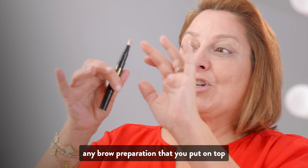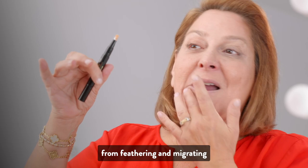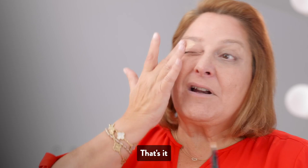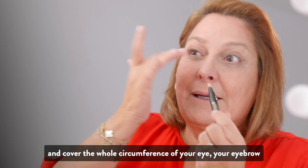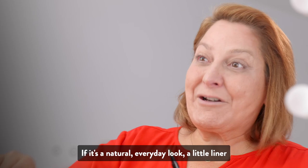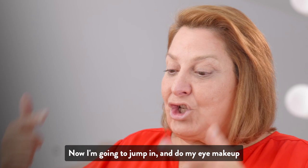And here's another secret: I do it around my lips. It highlights your lip, makes your lipsticks stay longer, and prevents lipsticks from feathering and migrating. Just put it on and use your finger — or a brush if you prefer. Cover the whole circumference of your eye and your eyebrow. Sometimes you could even leave it like that for a natural everyday look with just a little liner, mascara, and brow. I've had those days. So I prime my face, I prime my eyes, and now I'm going to jump into eye makeup.